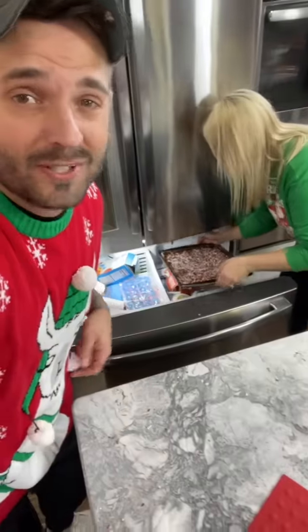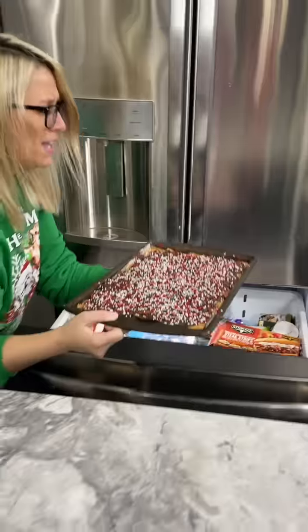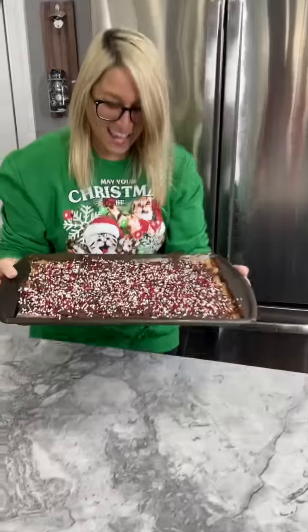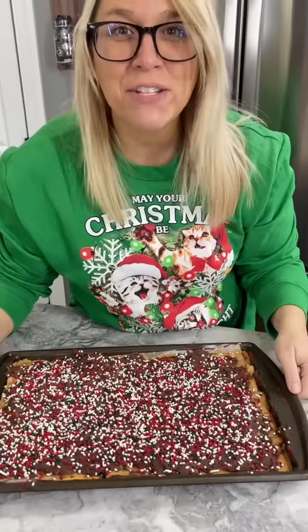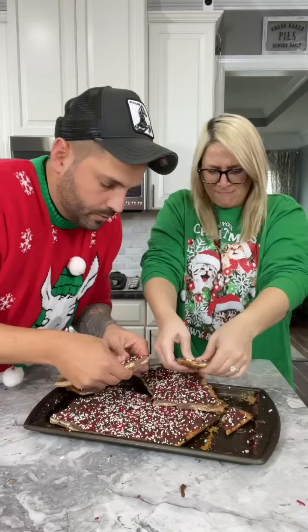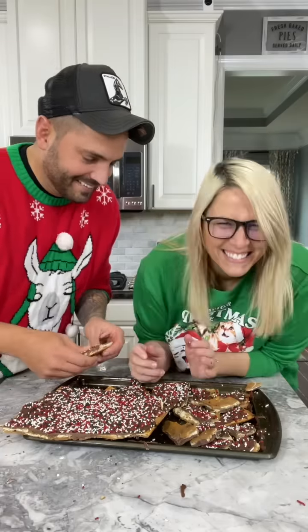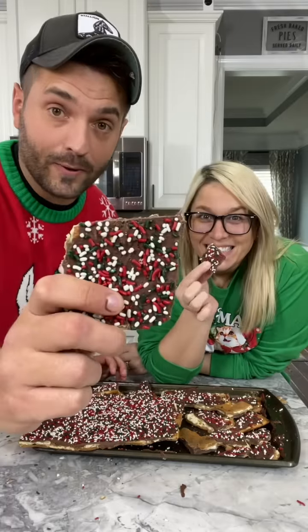The next step is you want to put it in the fridge for an hour and let it cool. Or if you don't have an hour, you can put it in the freezer. It looks awesome — you can't even tell I screwed up the chocolate! We're gonna break these into little bite-sized pieces. Best looking crack I've ever seen. We present to you: Christmas crack.